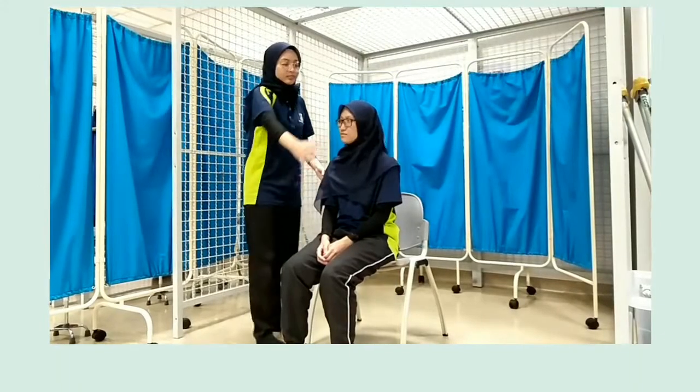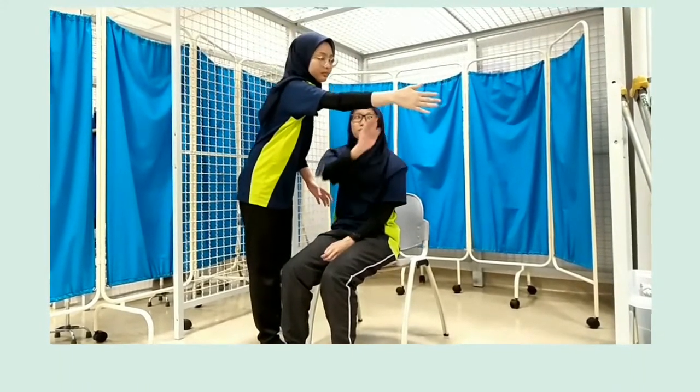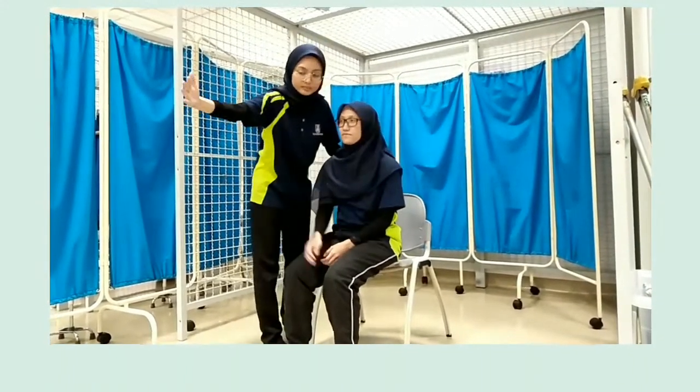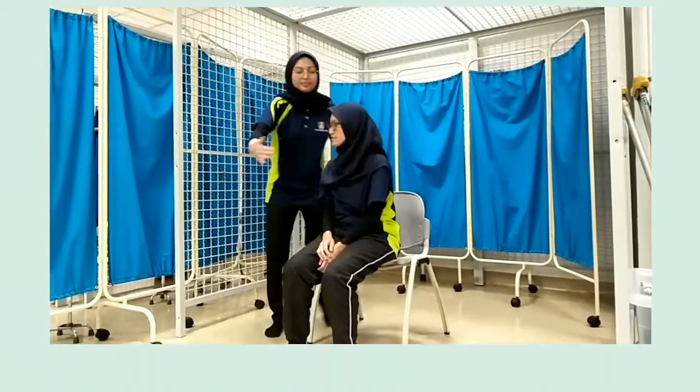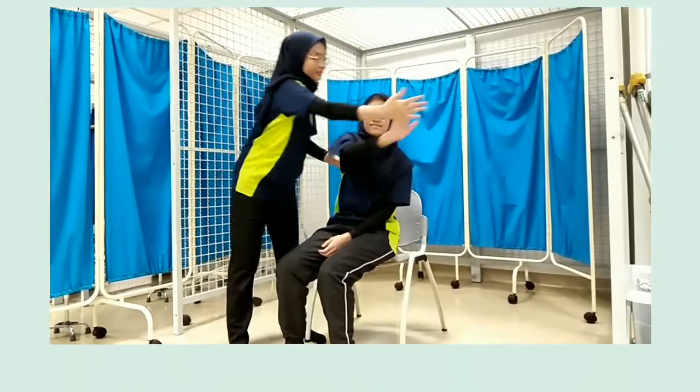For dynamic balance, we ask the patient to tap the therapist's hands. Now it concludes that the patient has good balance.